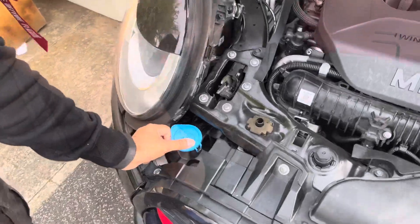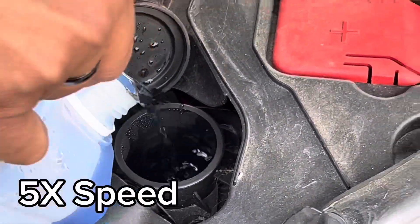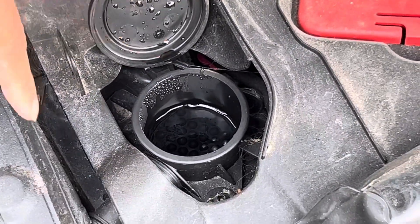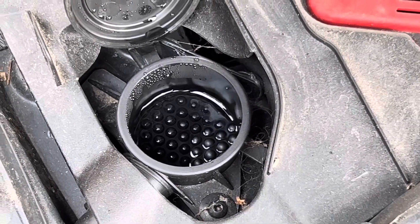So it's a lot more noticeable on that one. Fill it up, wait a little bit, let it sink down.